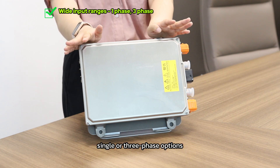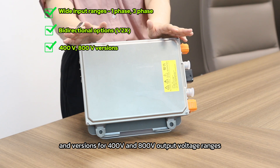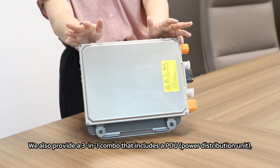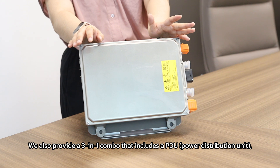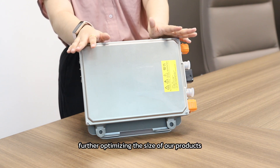single or 3-phase options, bidirectional capabilities, and versions for 400V and 800V output voltage ranges. We also provide a 3-in-1 combo that includes a PDU power distribution unit, which further optimizes the size of our products.